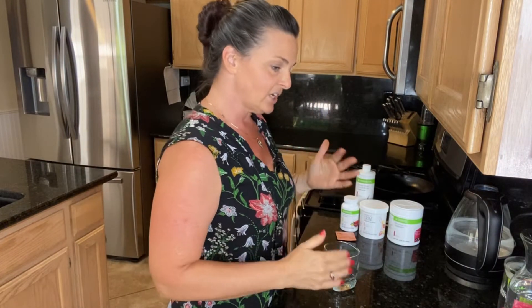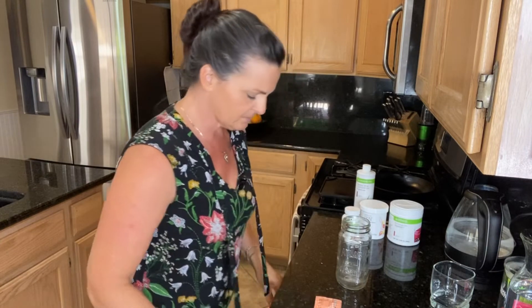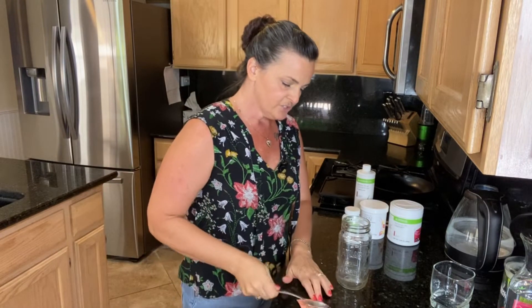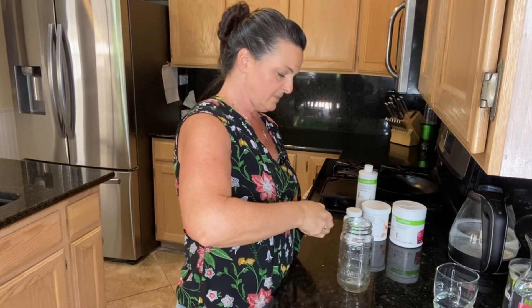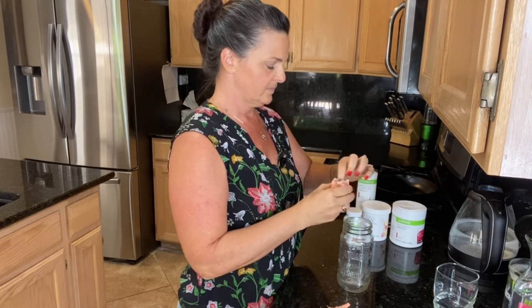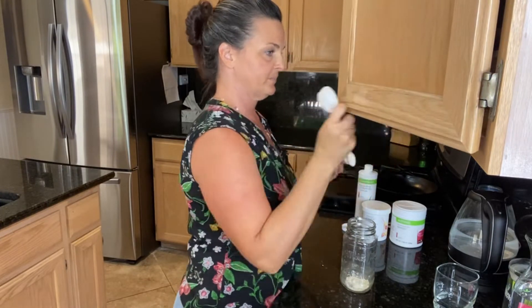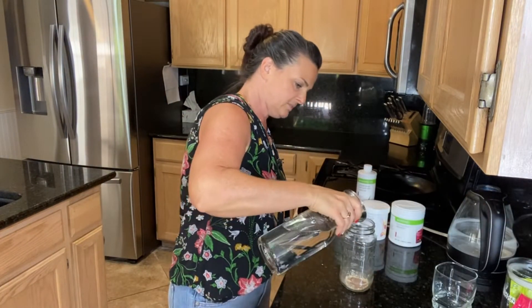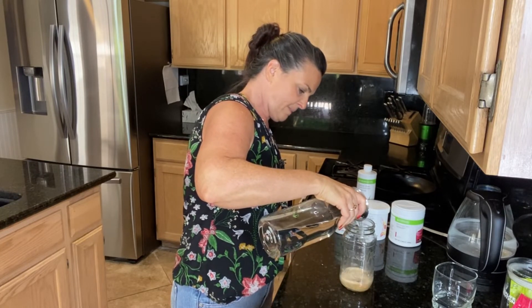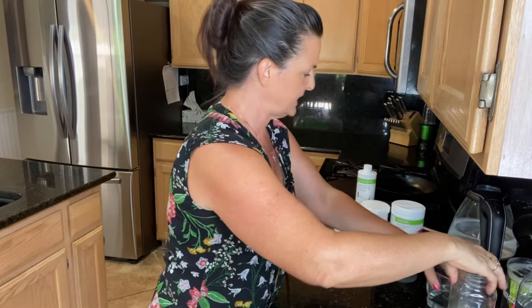I'm going to make this one layered today so it has different colors going on. In the bottom of the glass, I'll put the liftoff and the herbal tea concentrate. First, I'll smash up the liftoff so it dissolves a little bit faster — you can do that by hitting it with a spoon. Then I'll put it in the bottom of the glass, add half a teaspoon of herbal tea concentrate, and about two or three ounces of water to get that dissolving.